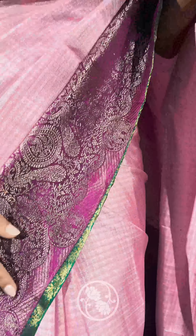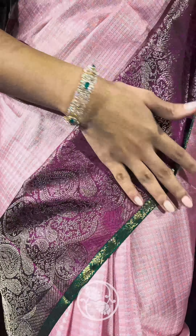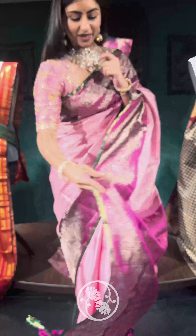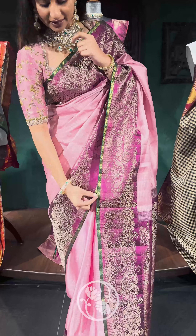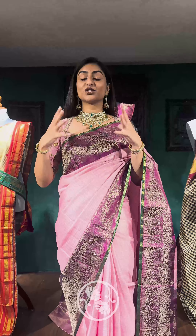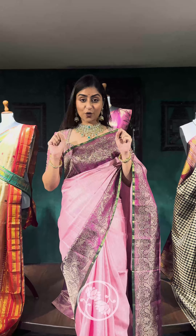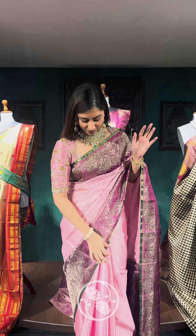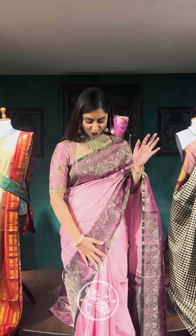You can see elephants and peacocks on the border, but we tried to play around with the placements of the sari to give it a modern touch. If you look at the pallu it's very beautiful, and you'll notice the thin green edge all along the sari — that really elevates the entire look. It also has brocade weaving on it.